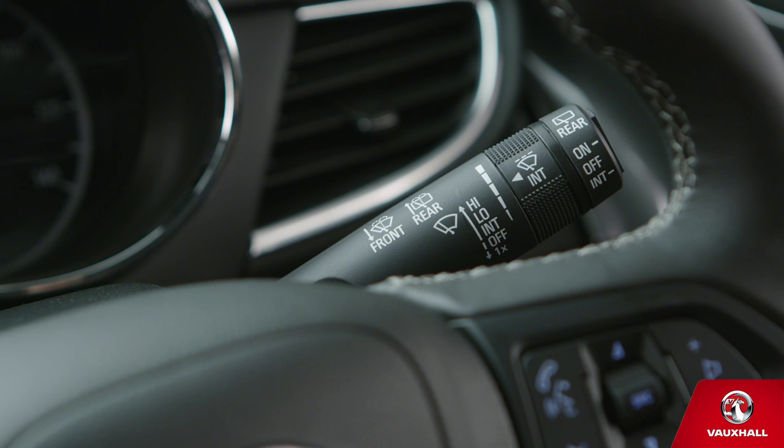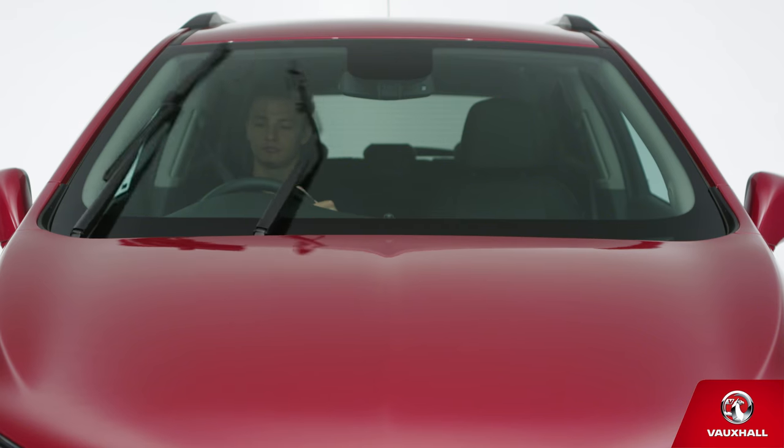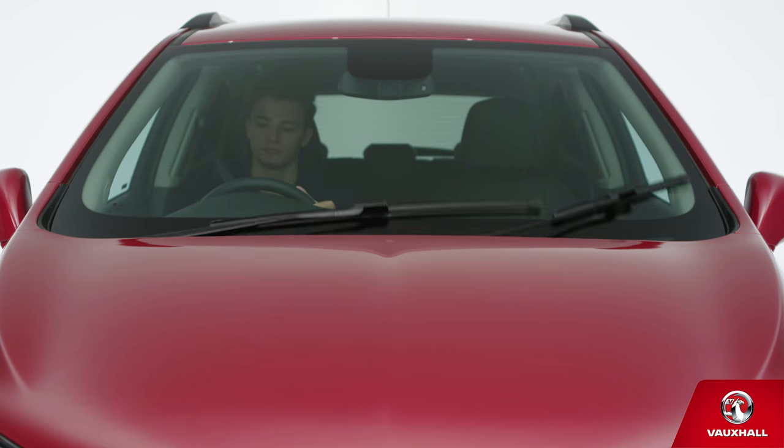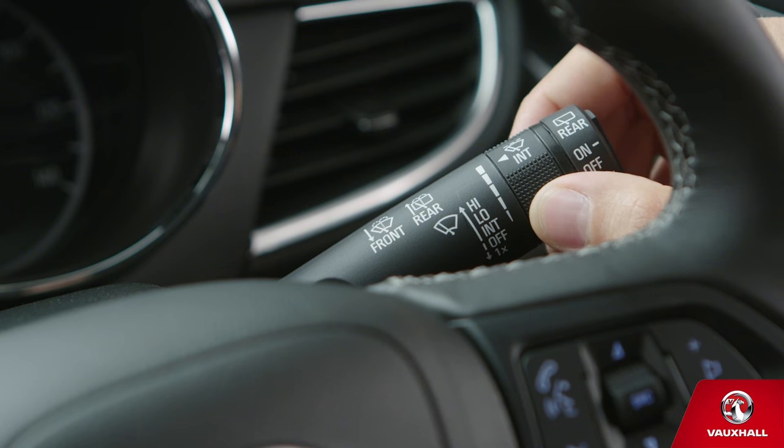Thanks to automatic windscreen wipers, your Mokrex is well up for the challenges of the great British climate. Push up the stalk to the right of your steering wheel once to set automatic wipers and let them work their magic. If you need to change the setting, turn the centre bit to increase or decrease wiper speed.